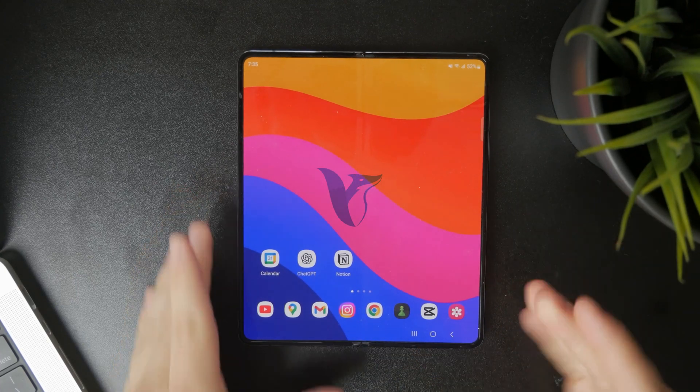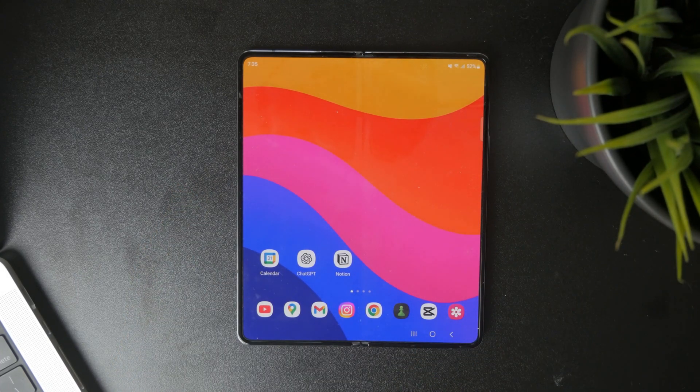So how can you set a fingerprint lock screen on any Android phone? How does that work? Let's get started.